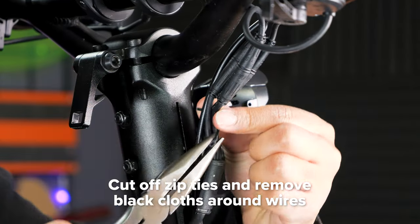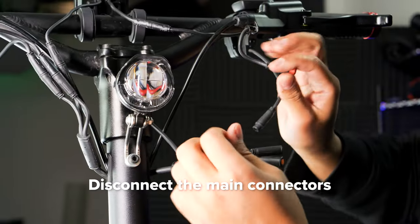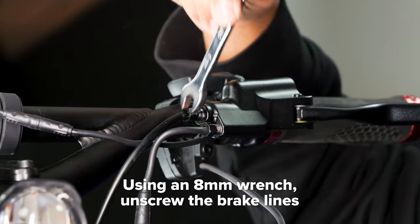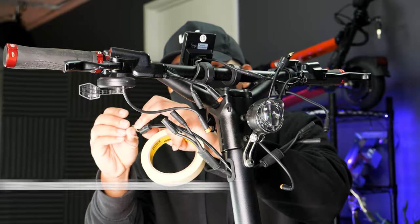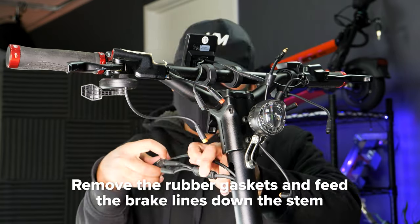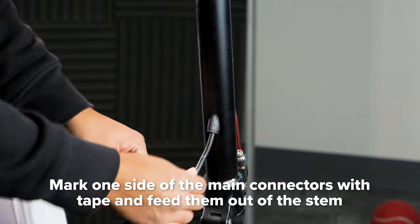First things first, cut off any zip ties and remove the black cloth around the main connectors and brake lines. Then disconnect the main connectors and brake lines at the top of your scooter. Remove the rubber cover and unscrew the brake lines on both sides with an 8mm wrench. Have a towel at the ready to catch any dripping brake fluid. Mark one of the brake lines with tape so you know which is which. Move the rubber gaskets out of the way and feed the brake lines down the stem. Mark one side of the main connectors with tape and then pull them down out of the stem.